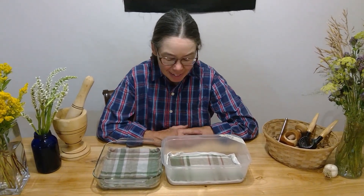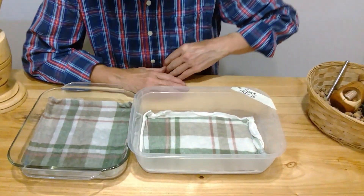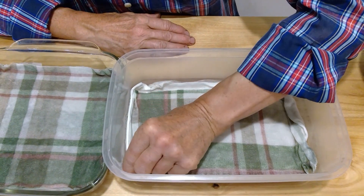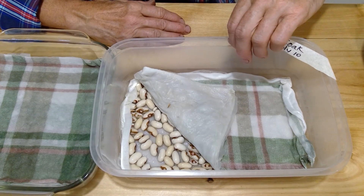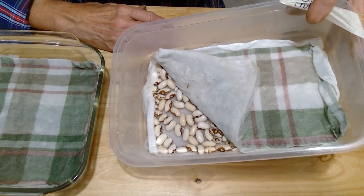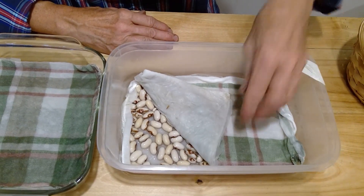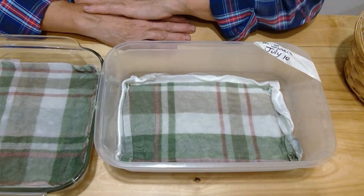Hello, here we are day two of sprouting the beans. What's important at this stage is that you are keeping moisture in here — water — and it's also important that the beans are not floating in water because they'll rot. You can see there's good moisture in there but there's not too much. It's also good if they can be kept warm at this stage because they'll sprout faster.